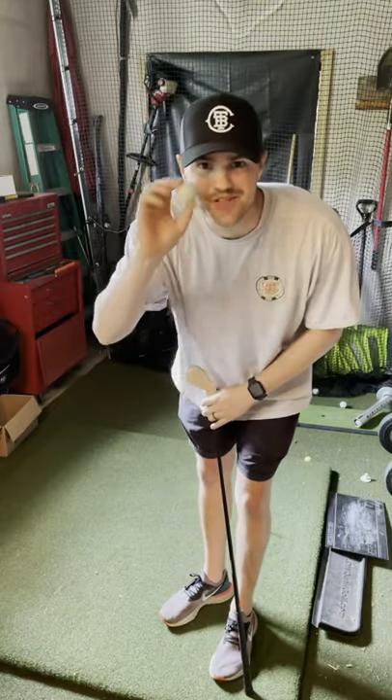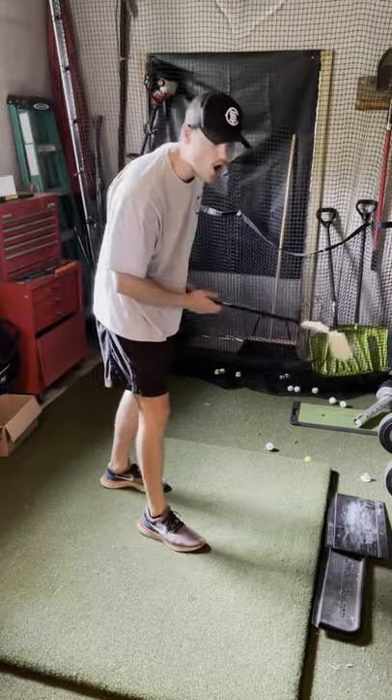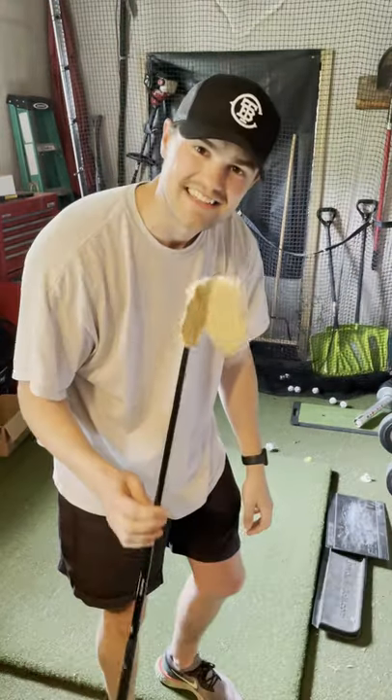This is it, moment of truth. Regular golf ball, let's see how it goes. What? You hate to see it.